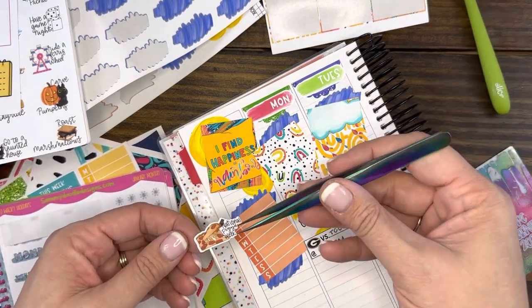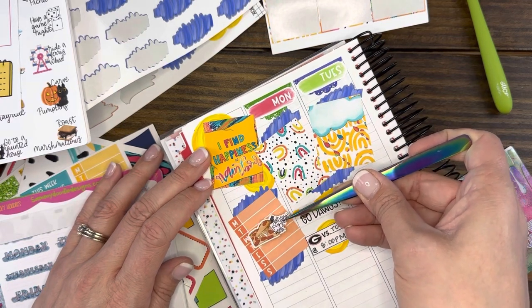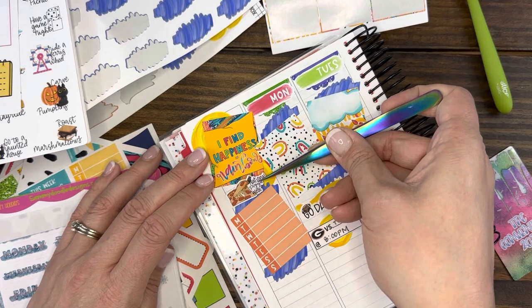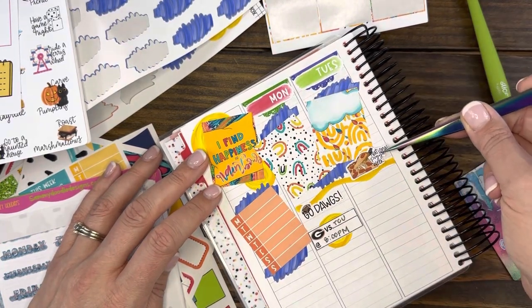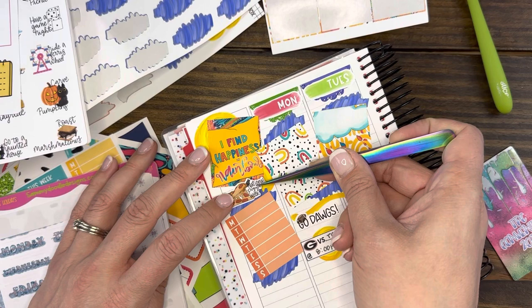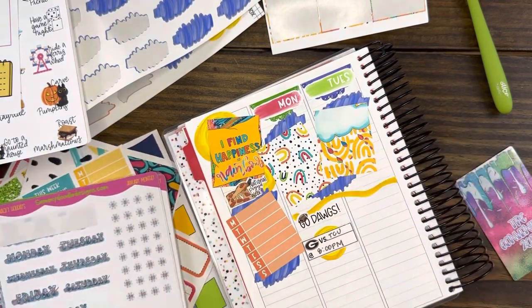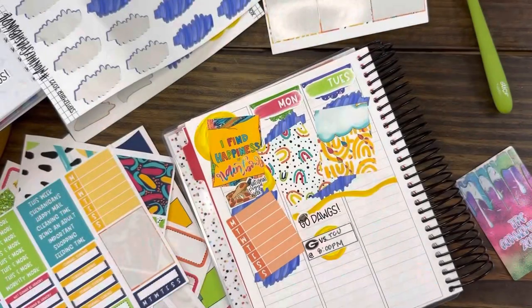This is National Pizza Week — did you guys know that? The last one was so big it covered up everything. Let's just throw this right here. I kind of want it to be seen — it fits right there really nicely. National Pizza Week.